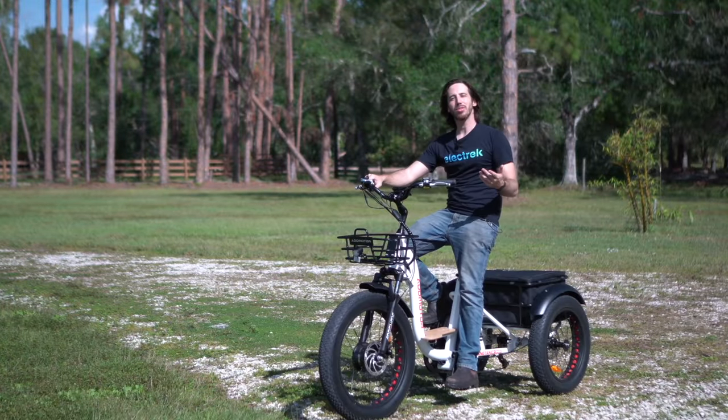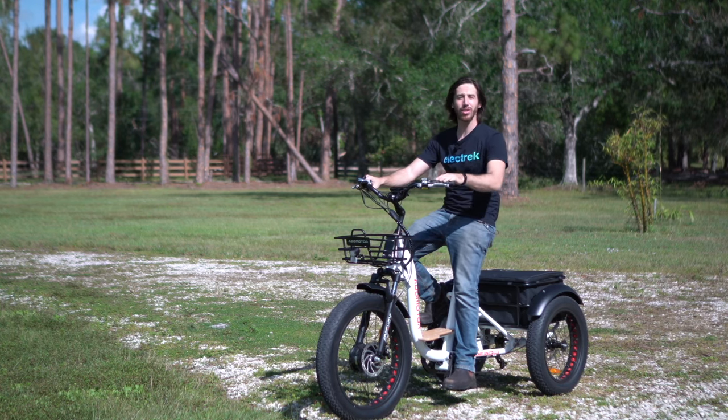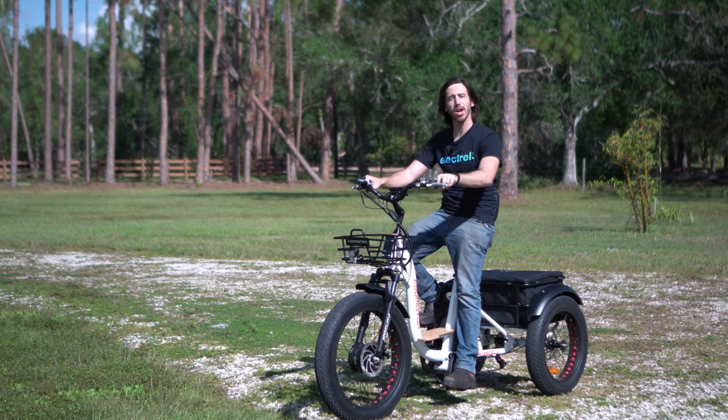Thanks for watching everyone. We hope you enjoyed that review of the AdMotor M340 electric trike. If you did, why don't you give this video a thumbs up? And don't forget to subscribe so you won't miss any of our future electric vehicle videos.